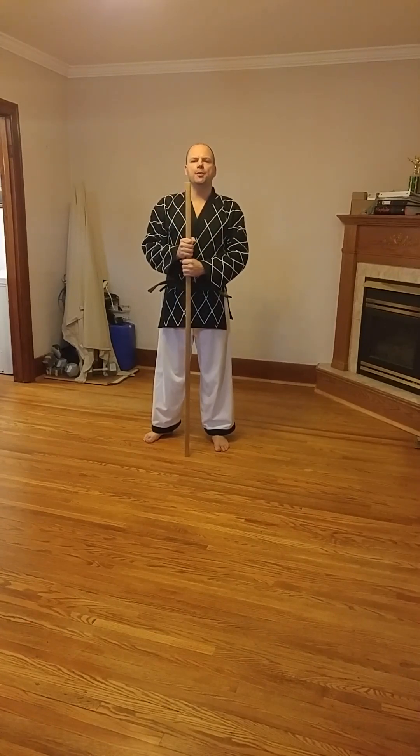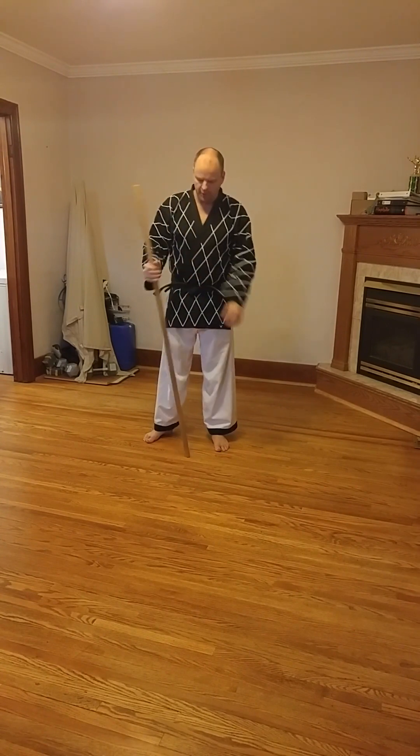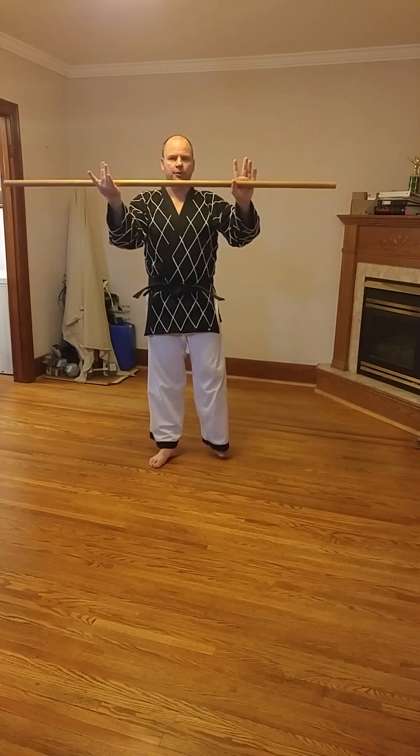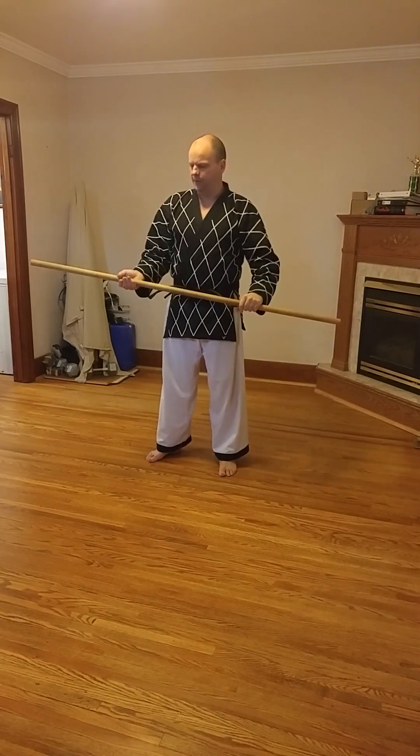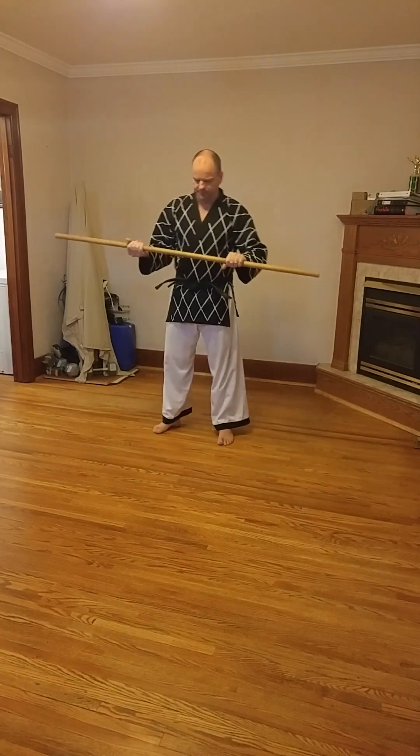In this lesson we're going to learn some of the most common blocks with the long stick. From over under grip, we're using this grip for all of these. The blocks are a shorter movement than the attacks. They have to be shorter, they have to be quicker because you need to be able to get there in time for them to be useful.